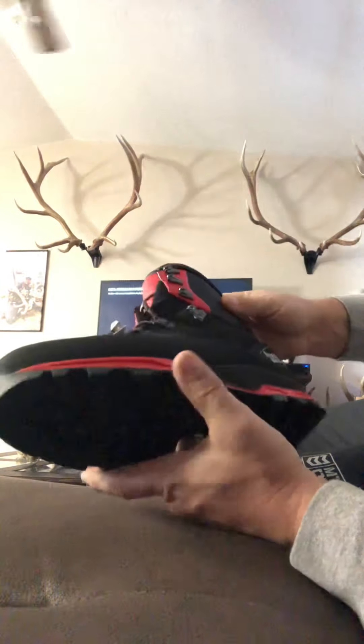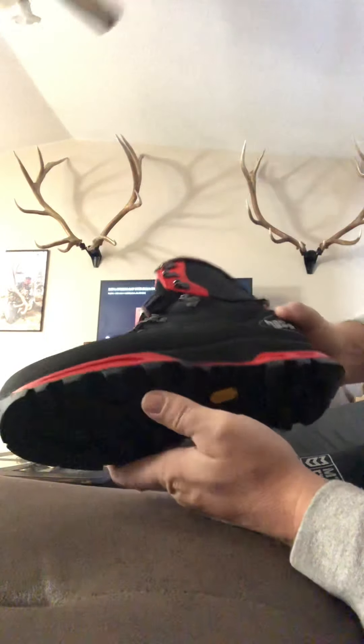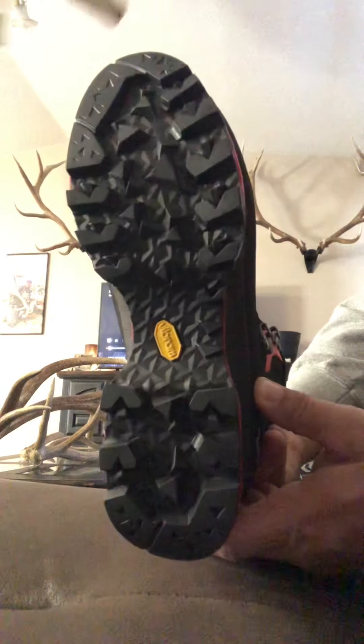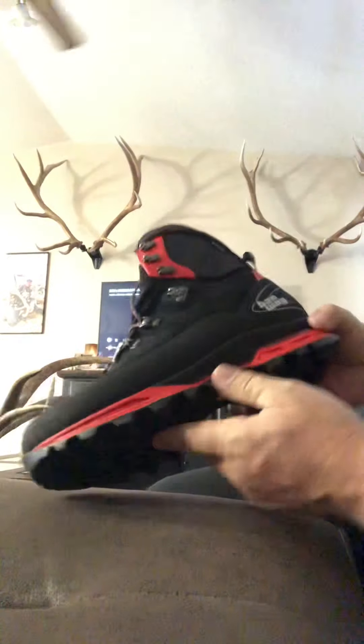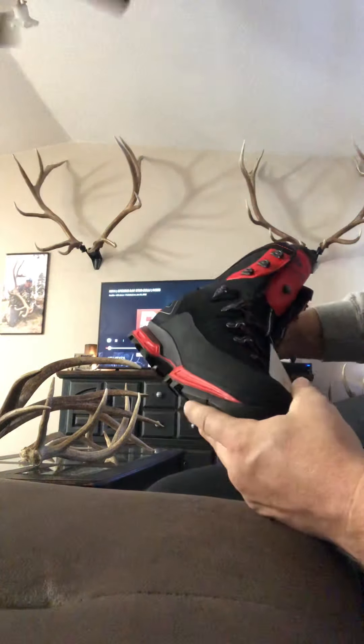I actually got these to be my backup pair of hunting boots — shed hunting boots, whatever. My main pair is the Kinetrек Mountain Extremes, so I got these to supplement those for some of the nicer weather. In the reviews I've read and some of the videos I've watched, it sounds like these Hanwags run just a little bit small.